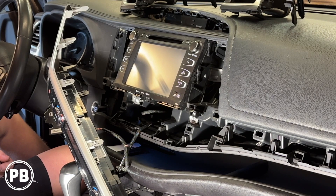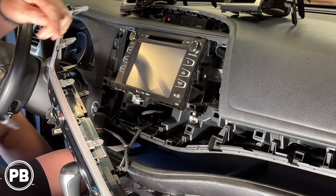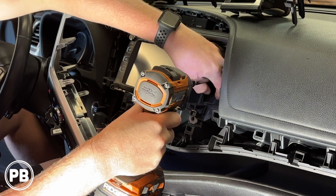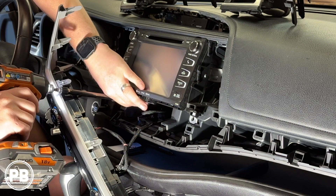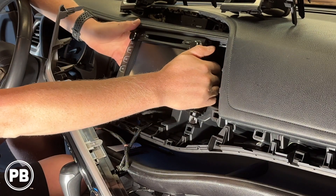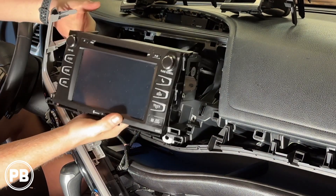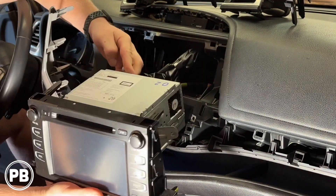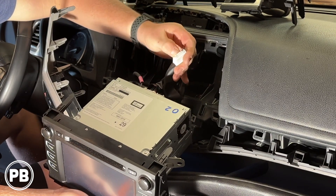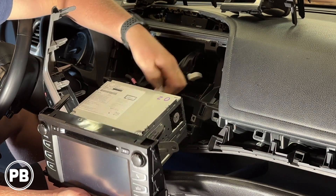It's going to be two 10mm bolts on both sides — one up here, one down below, one up here, one down below. With those four bolts removed, go ahead and give your radio a tug. At this point we're going to have a ton of harnesses on the back of the unit. Each one's going to be pinned differently, and they have little tabs that you press in, and it should release the clip from the radio.